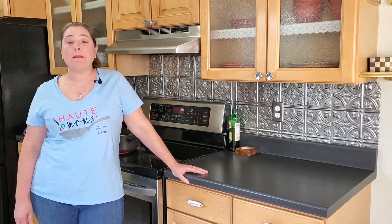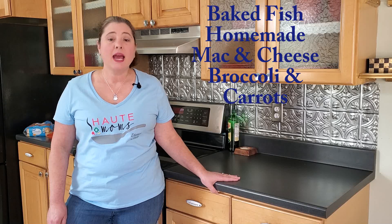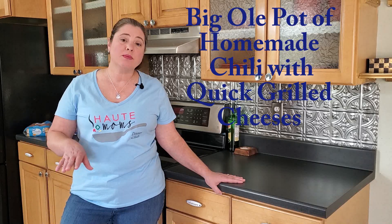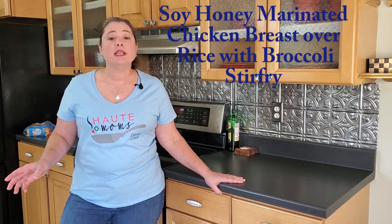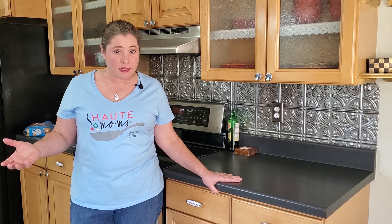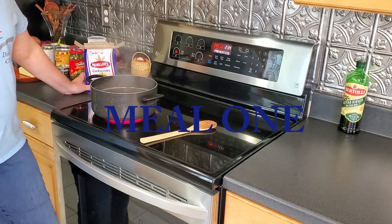Welcome to Hot Mom's Dinner Club, Bin Seven. This week's agenda starts with baked fish, homemade macaroni and cheese, and broccoli and carrots. Next is homemade chili with a quick grilled cheese for meal two, and then again in meal four a different way. Meal three is soy honey marinated chicken breast with rice and broccoli stir fry. Meal four is chili cheese dogs with tater tots.